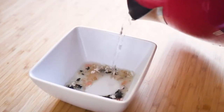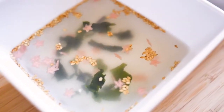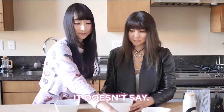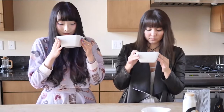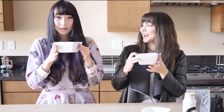You just pour in hot water and you get a soup. It looks pretty good. So there's Wakame, and what is the pink stuff? We don't know. Itadakimasu. It's good, I like it. I drank one of the pink stars — it just melted. It's kind of cold today, so this is really nice.